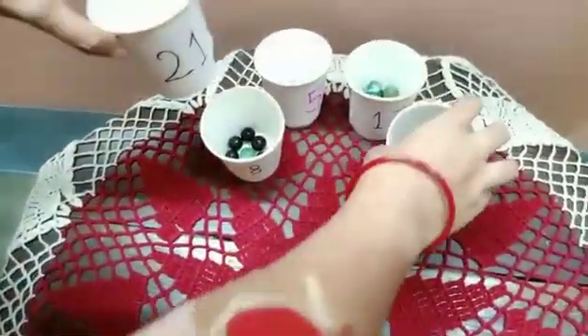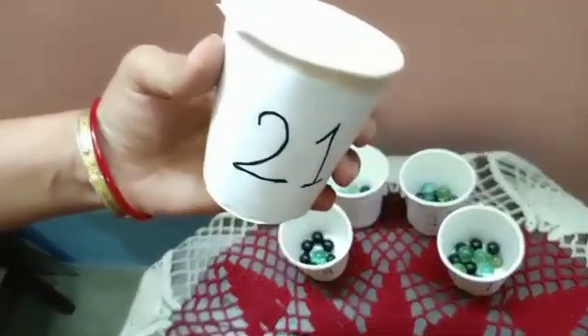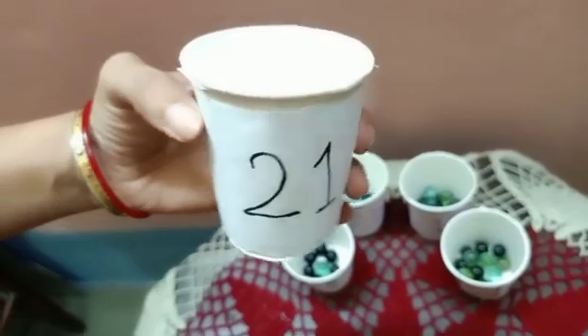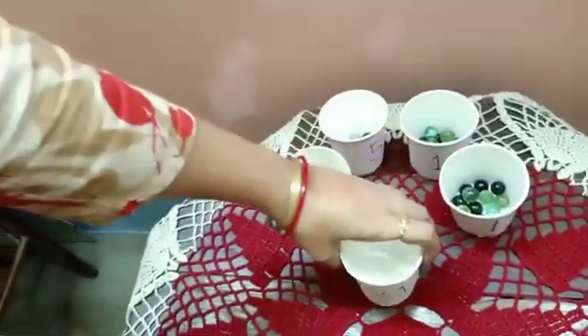Now let me go to the last one. So which number is this? Which number is this? Twenty-one! Very good. Now let me count twenty-one.